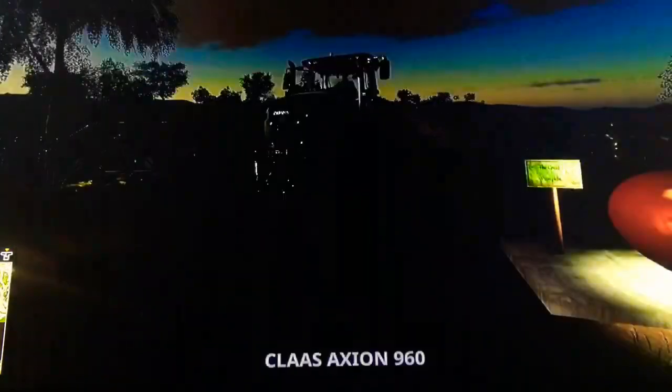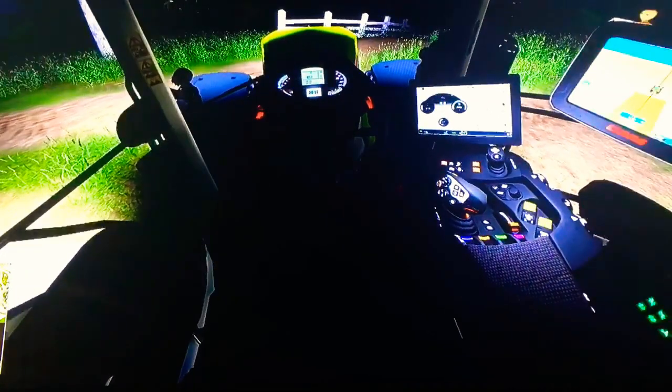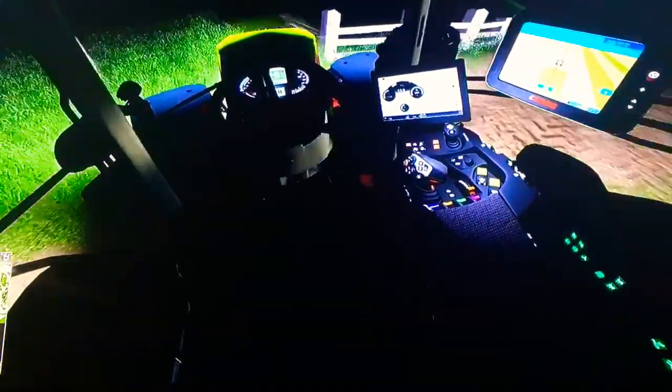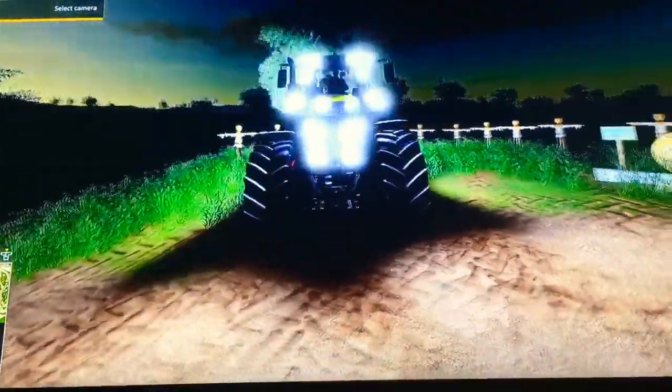It's a really big exhaust pipe. I do believe we get a gear selector, so I'm going to have to find some light. This doesn't have the red lines on it. It sounds very heavy — it's very cool.